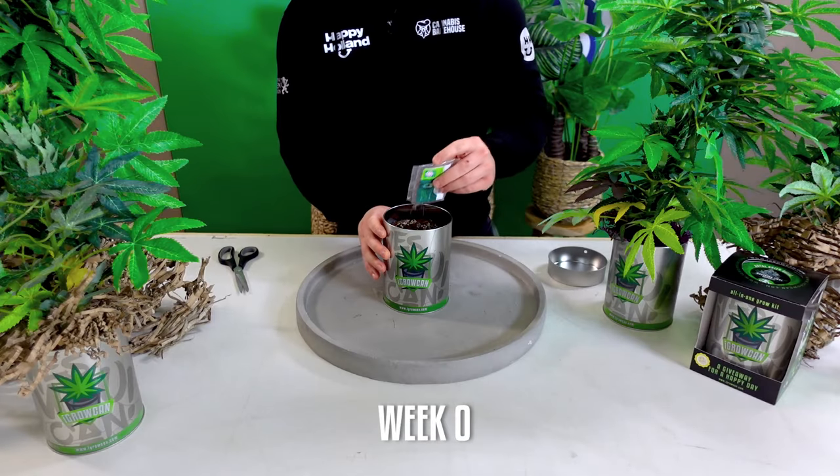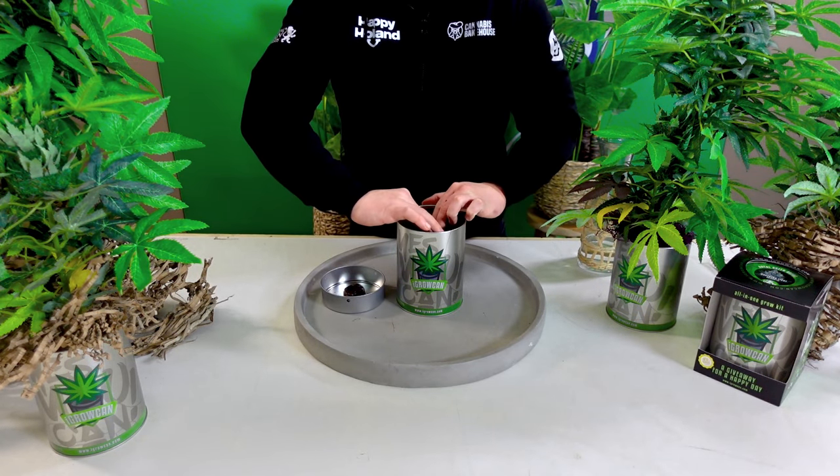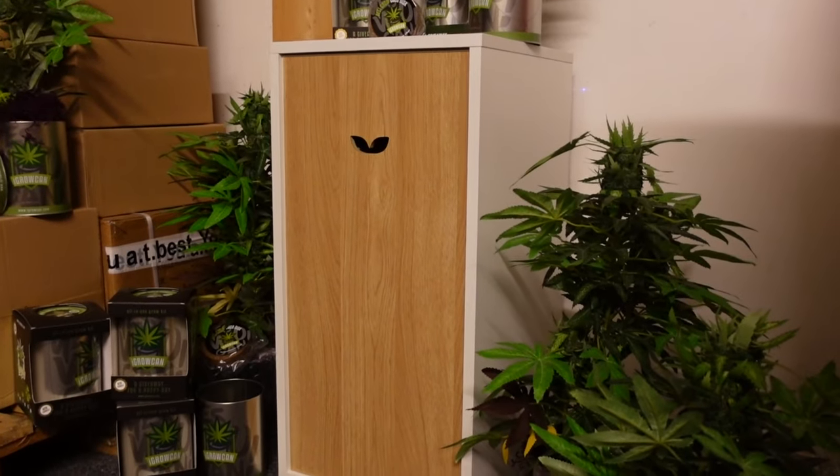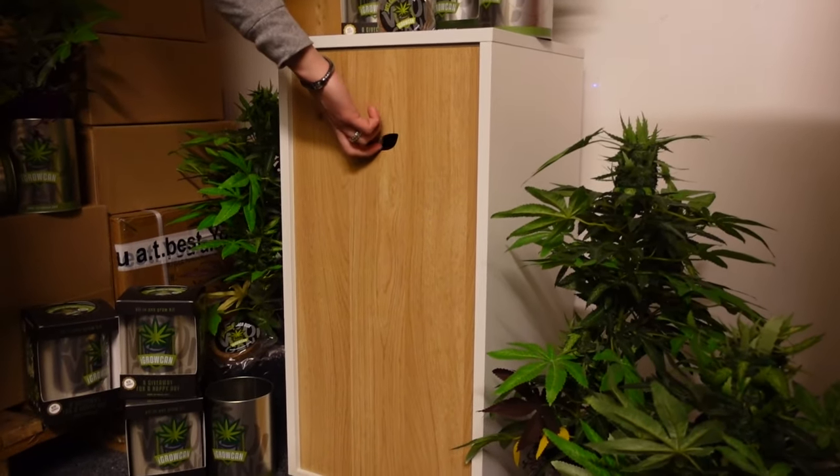Week 0: Setting up. If you want to see how we set up this iGrowCan, check out our previous video. We begin by placing the iGrowCan with the Fat Banana seed in a mini grow box, providing it with a controlled environment.